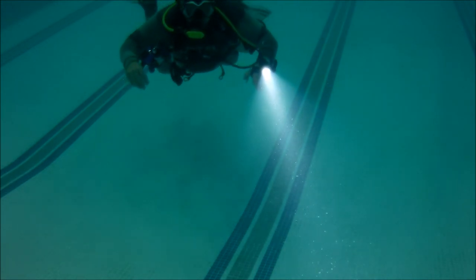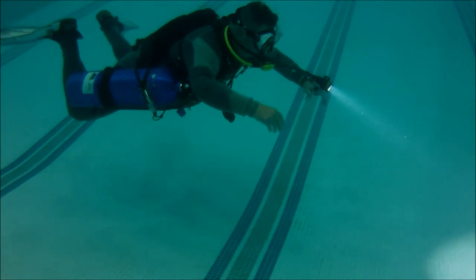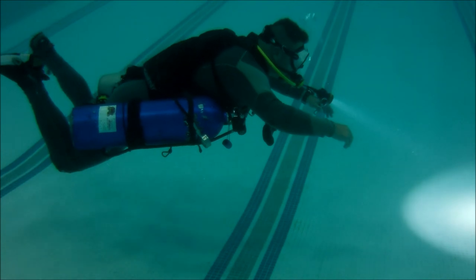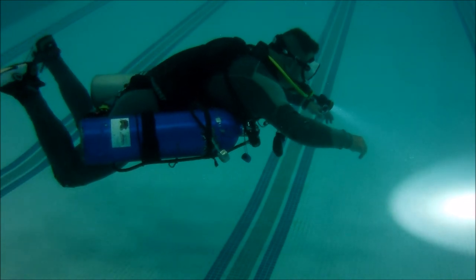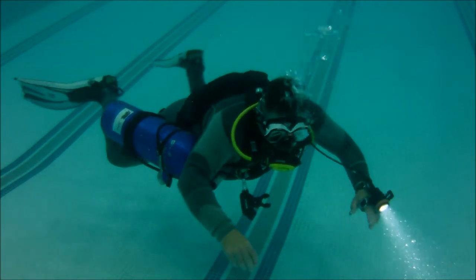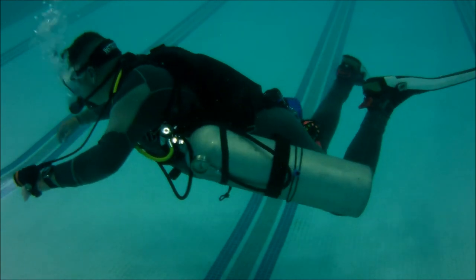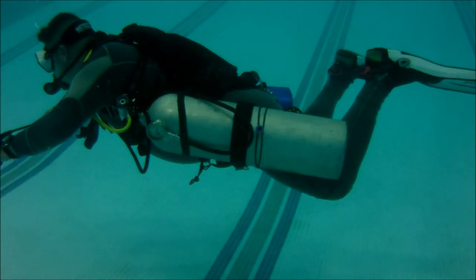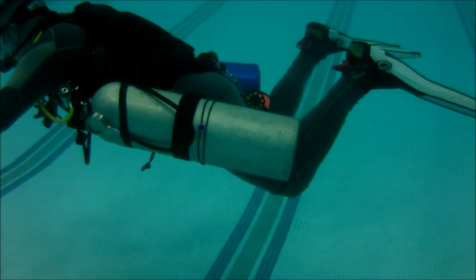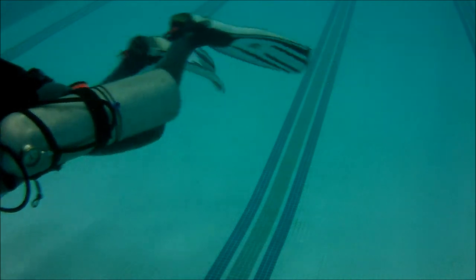Simply changing the attachment point plus adjusting the height of the cam band put the right side cylinder in trim to match the left side cylinder. Here's from the right profile — right tank is in trim — and as I turn you'll see from the left profile that the left cylinder is in trim as well. All it takes is just a little bit of adjustment, and I highly recommend always practicing in a pool before you go to open water.